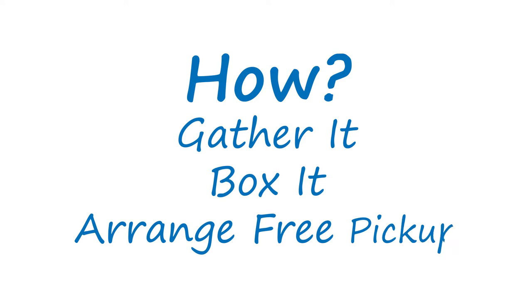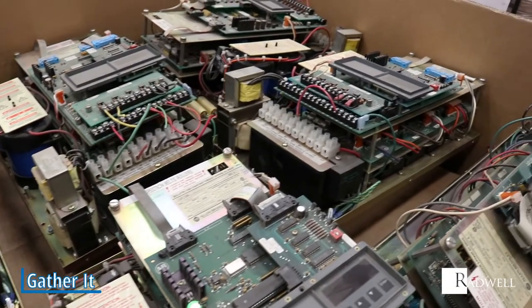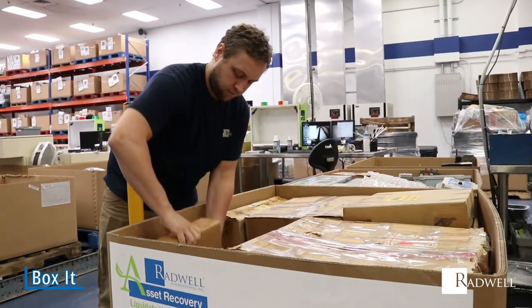Simply follow these three steps. Gather all your unwanted and overstocked parts, inventory, and automation equipment. Place the inventory in the pre-labeled asset recovery bin we provide you.